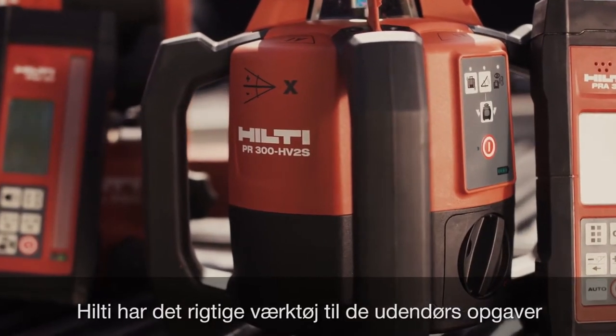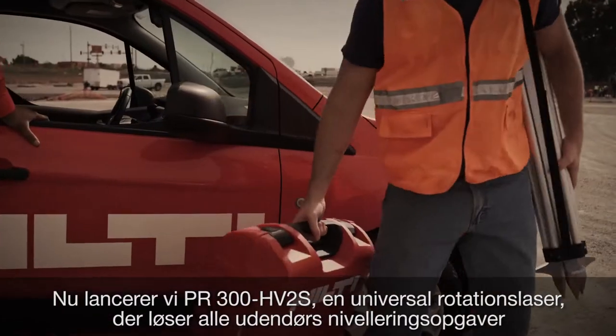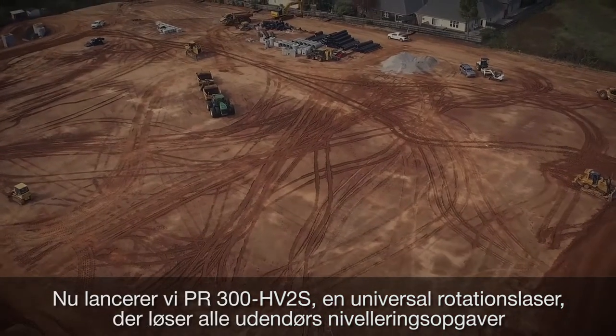When it comes to exterior layout, Hilti has the right tool for your job. Introducing the PR300HV2S, one universal rotating laser that will handle any exterior layout task.